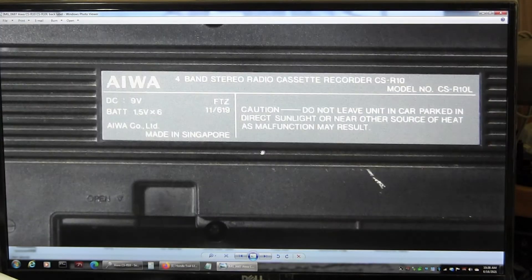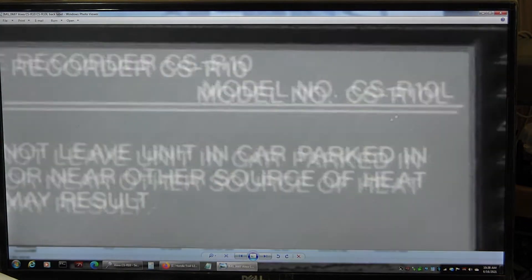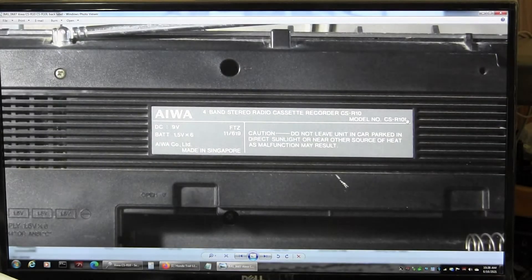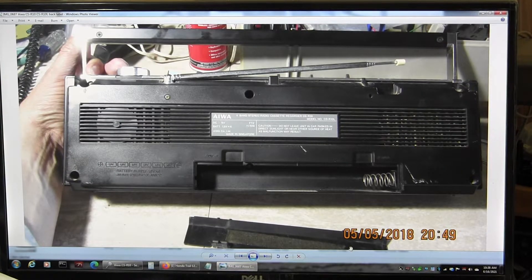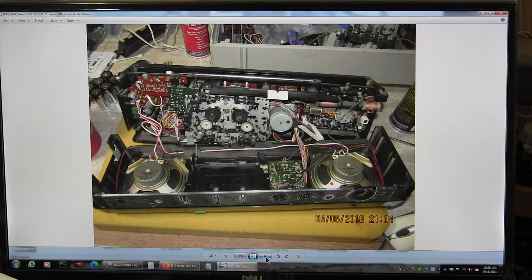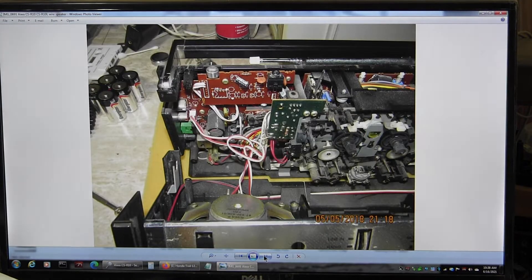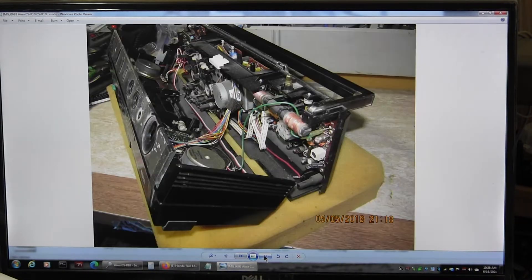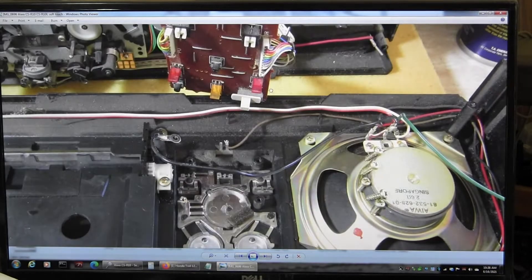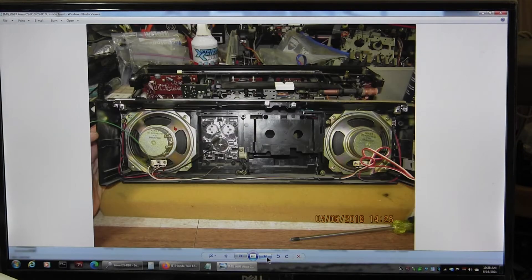This is the one that I had that I sold — a CSR-10, actually an R-10L. That's the model I had. It takes 6C batteries, just like the one I have here. There's the bottom, the screws removed. That's what it looks like on the inside. You've got to take the panel off to get to separate the whole thing. This is good to know.